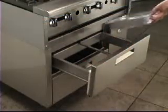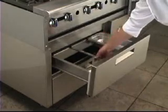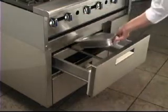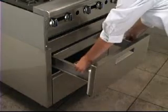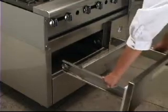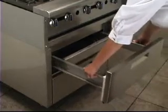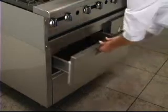Divider bars are included to maximize pan size options. Drawers easily lift out for cleaning. The handle is conveniently recessed, and the thermometer is easy to read and conveniently located.